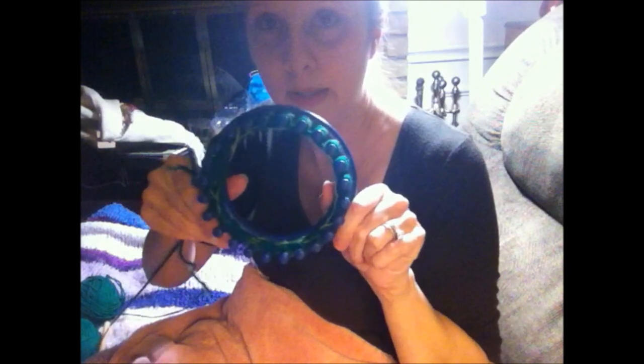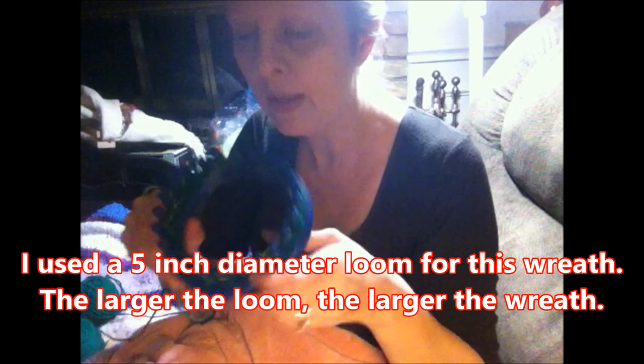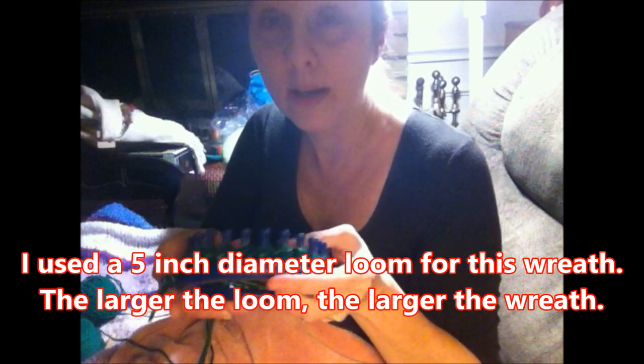Hi, it's Angie from Canterbury Trail Farm and I'm going to show you how to loom knit a Christmas wreath. You could probably use it for any kind of wreath. What you need is one of the round looms that come with the standard set. This happens to be the smallest one because I'm making a small wreath, but you can use any size you want.